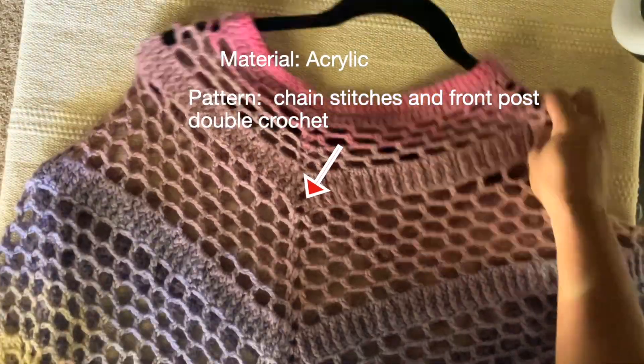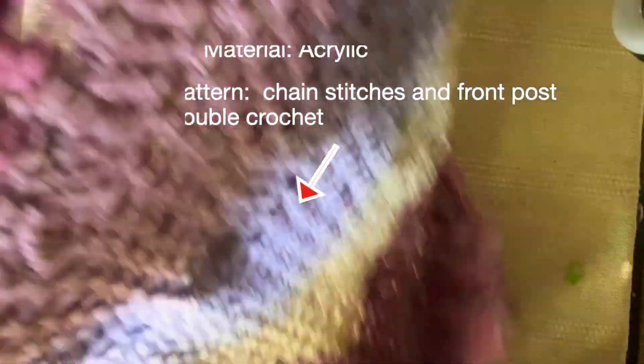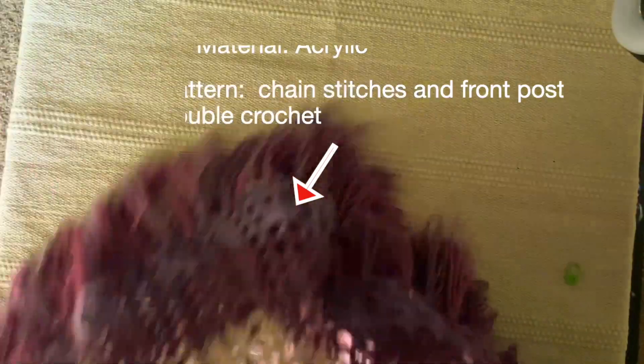I used box chain stitches and front post double crochet for this poncho making. It has very easy crochet work. It is so airy and can be used for summer, fall and spring.